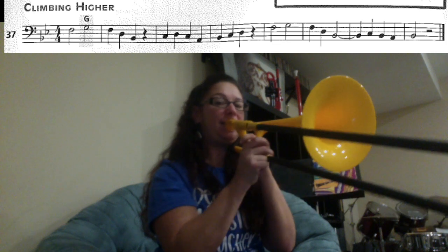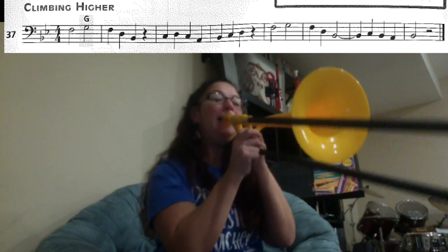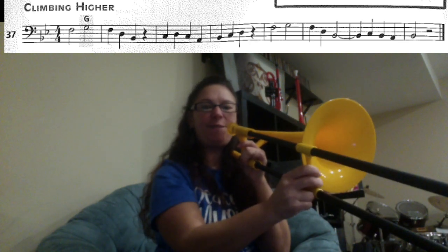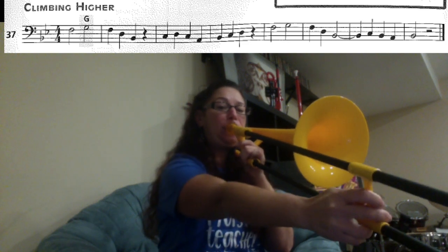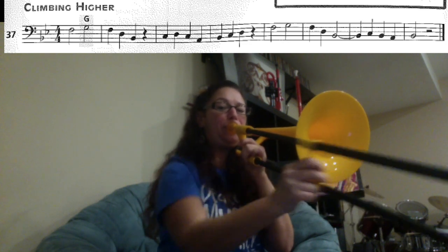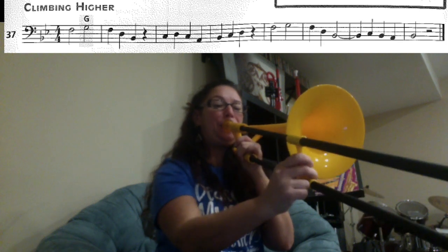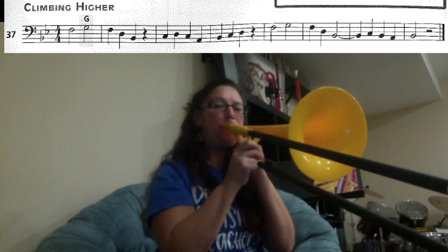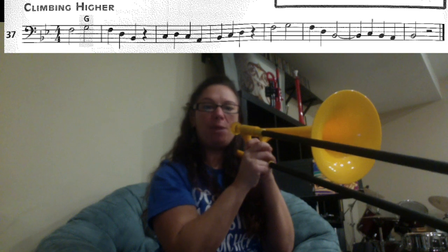F1, G4 — just those two notes. And then F1, D4, B1, rest, C6, D4, C6, A2 — ready. Rest, F1, G4, F1, D4, B1 for three counts. C6, B1, A2, B1 — starting on the C6, ready.